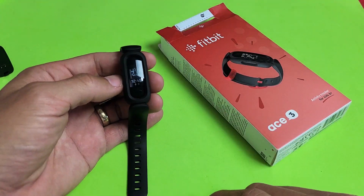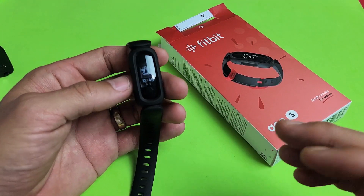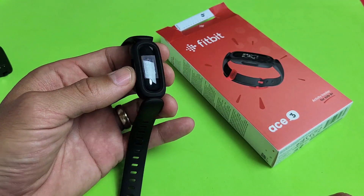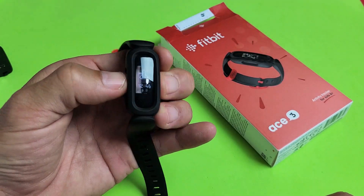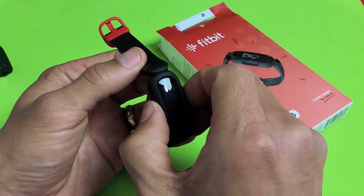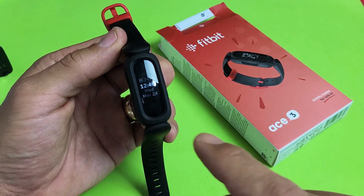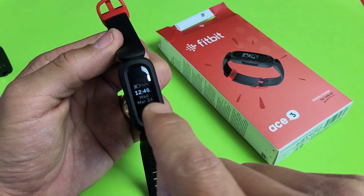I have a Fitbit Ace 3 here. I'm going to show you three ways where you can see how much battery percentage is remaining. The easiest way is to go ahead and grab your Ace 3 and just get it on the clock face. Now what you want to do is swipe up once, and you can see my battery percentage right there.